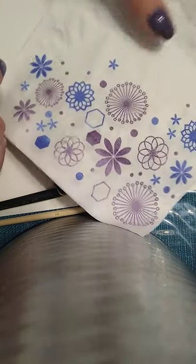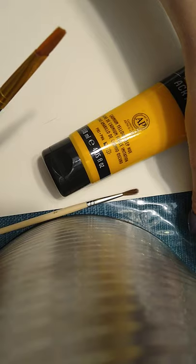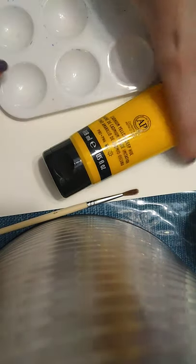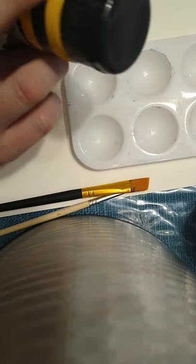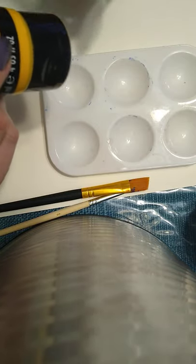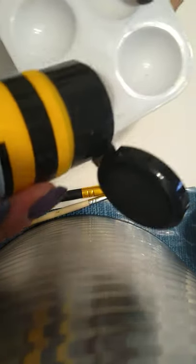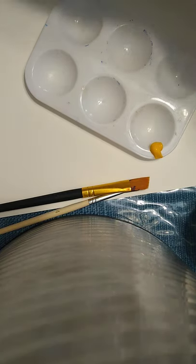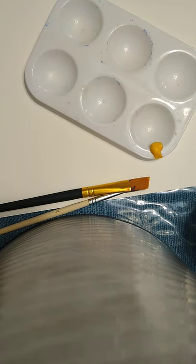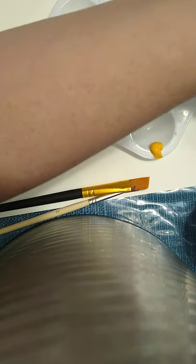I also have a napkin for wiping my brush and some water to rinse it, though I'm not going to do that very much. This is a palette — you can use a flat palette for acrylic paint because it's usually so thick it doesn't run all over. I'm going to put some yellow in here. I've got some yellow, and I'm going to put a mark on my paper with a pencil. Acrylic paints are much more opaque than watercolor — opaque means you can't see through it.